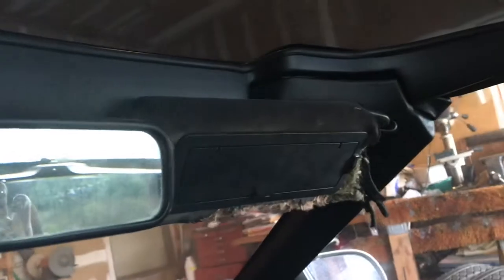Hey YouTube, today I'm going to be changing my visors on my C4 1985 Corvette. The first thing you're going to want to do on a coupe or a convertible is you want to take the top off.